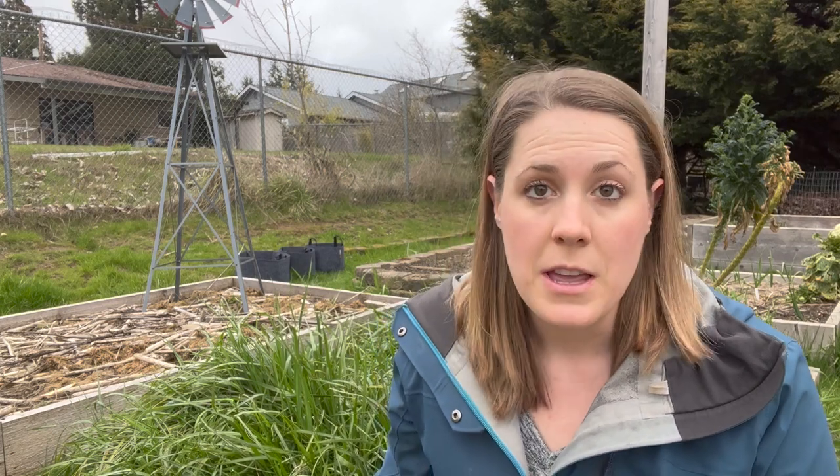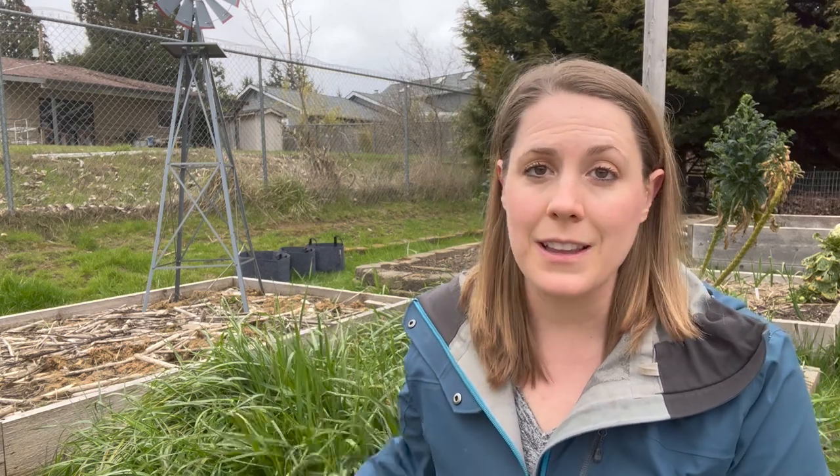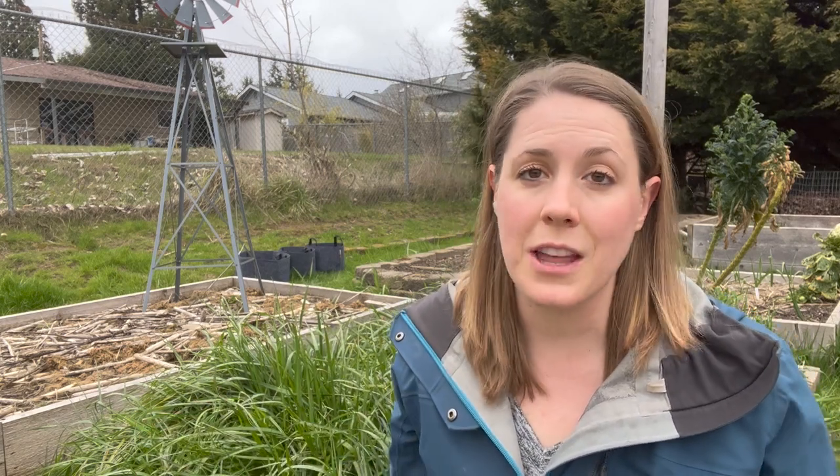Another method of terminating your cover crop is to let winter kill it. If you live in a climate with very harsh, cold winters, it may automatically kill your cover crop and there is nothing you really need to do — except maybe add some compost on top and then plant right into it.